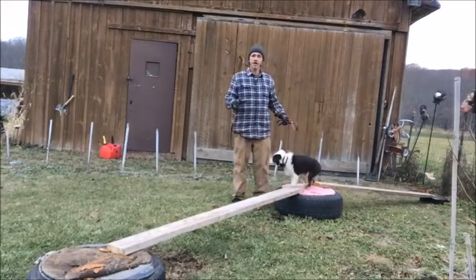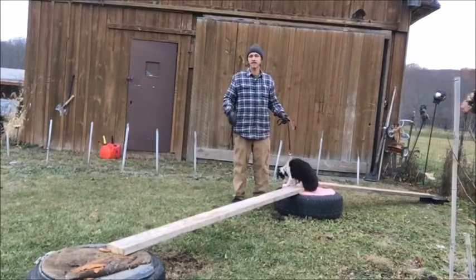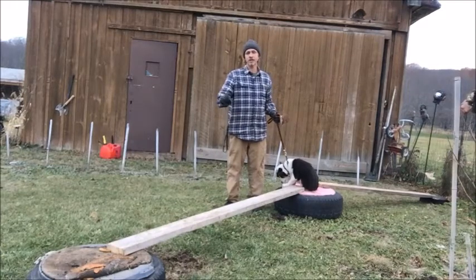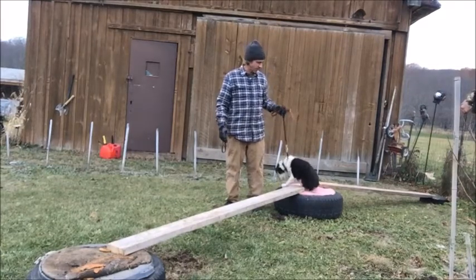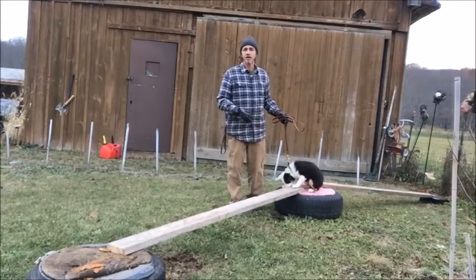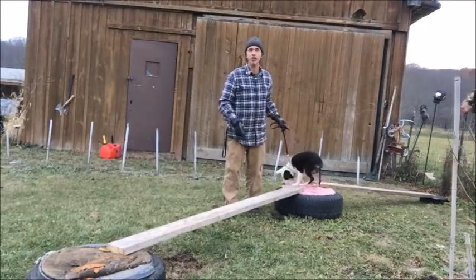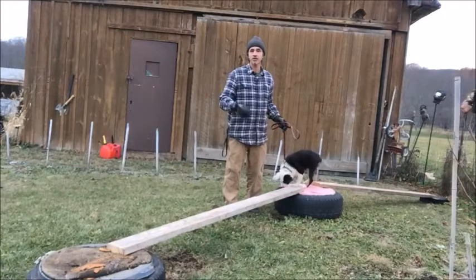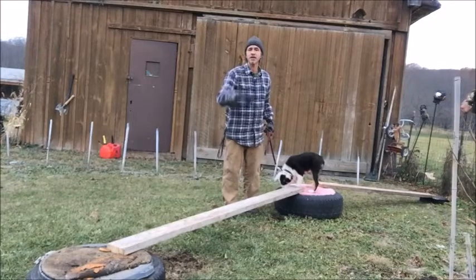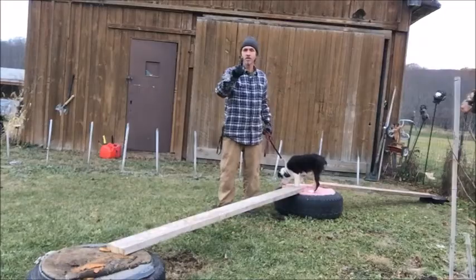Teaching your dog agility — it's something that is fun for the dog and it builds confidence. That's all this is, it's something to build confidence. Maybe this would come in handy if his mom wanted to do agility with him. This is a four-month-old puppy, by the way. So it doesn't matter how old the dog is. If I had Tonka out here, Tonka wouldn't want to do this. Let me go get Tonka and I'll show you what I mean — he's never done this, he won't want to do it.